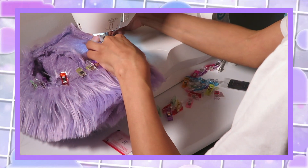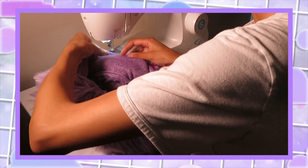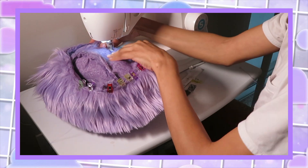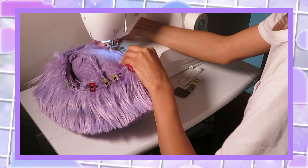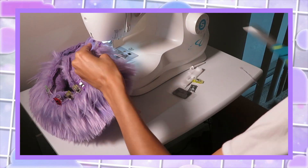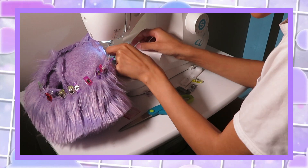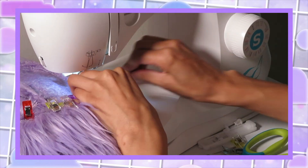The needle did break a lot of times and my lazy ass had to go out and get more sewing machine needles. Still didn't get a hand sewing needle because I'm scared. But that's it — that's how I did it.